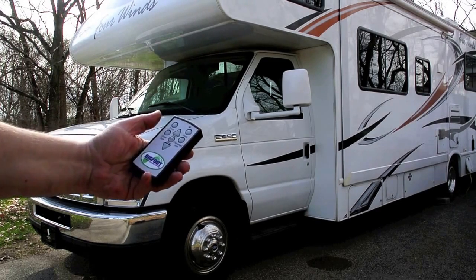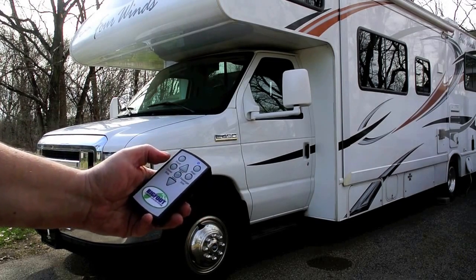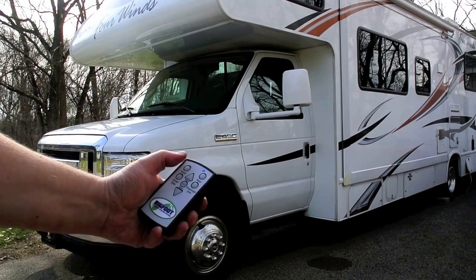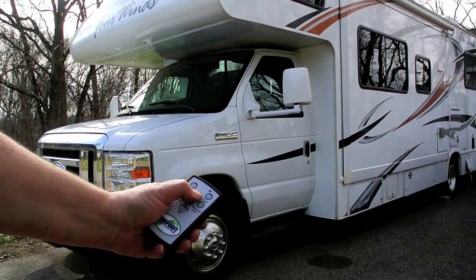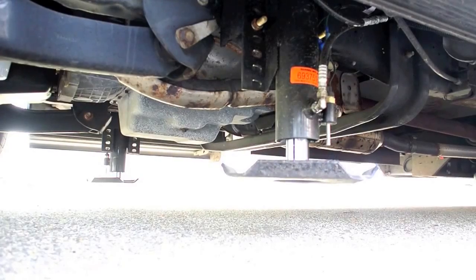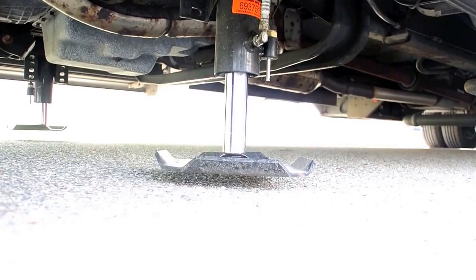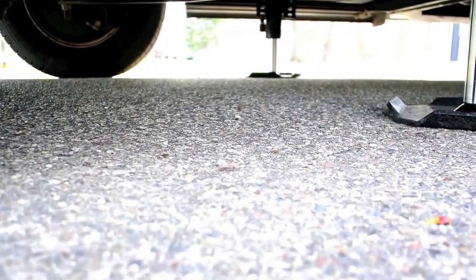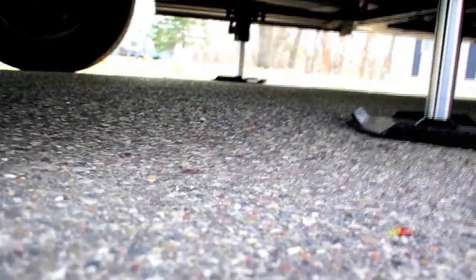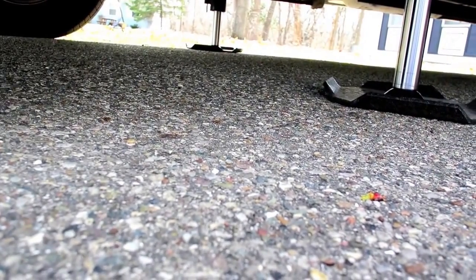To start, you wake it up by depressing the on-off button, then hit front and then extend, and you can hear them extending. As you see them extend, you'll watch the first one touch the ground before the other one will. Once that one touches the ground, the coach really doesn't raise up until they're both on the ground, which means it's going to keep everything sort of in equilibrium.